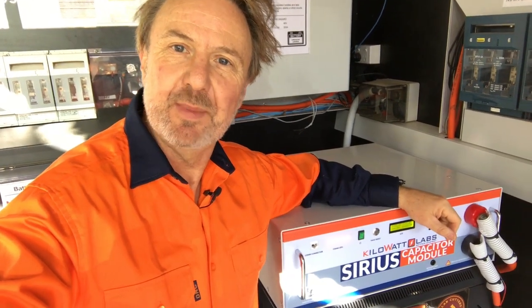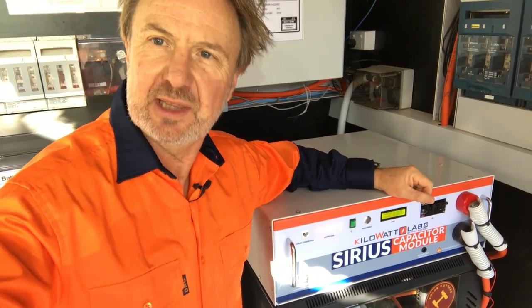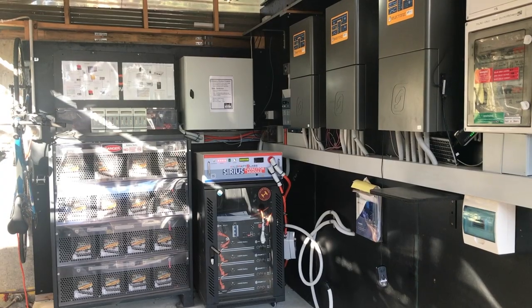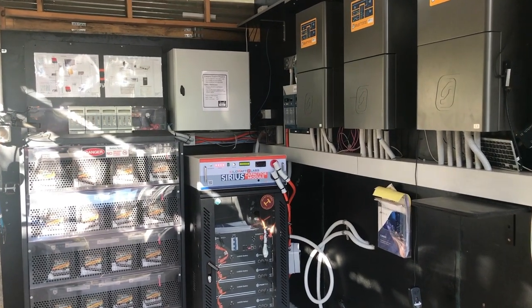Hi there. I'm Glen Morris from the Smart Energy Lab, and today I'm giving a report on how the Kilowatt Labs Sirius Supercapacitor module has been going. I've been having this on test for about six months now. It's part of a microgrid system here at the Smart Energy Lab.